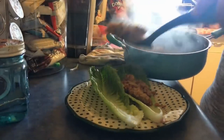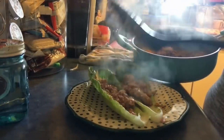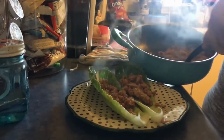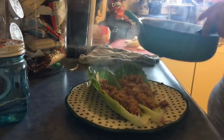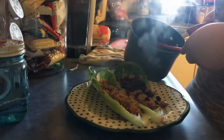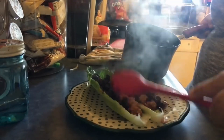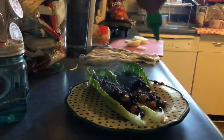Now, you just fill it up. You can add cheese, or sour cream, or guacamole, salsa — you can do those things. It's a little messy, but beans. I kind of wish I had tapatio or something. I'm just going to add a little bit of sriracha.